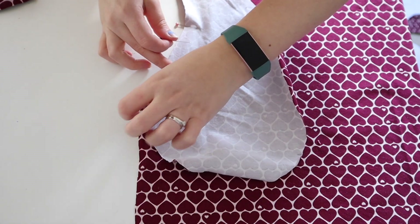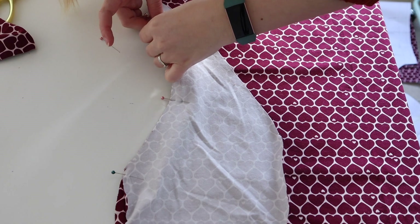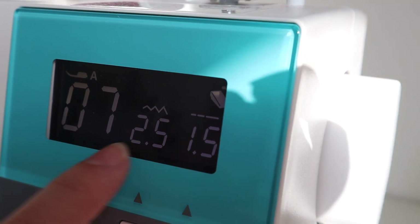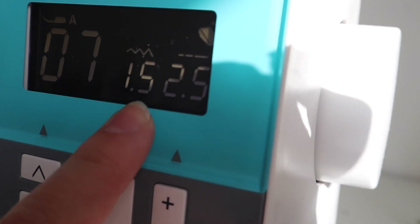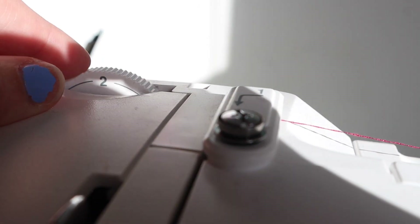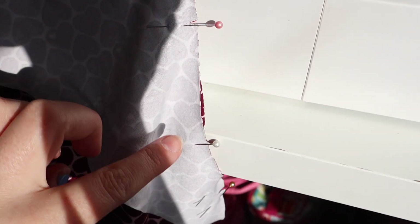Once the notches are matched I can pin in between them, making sure the edges match. Before I stitch, here are my sewing machine settings: I've set it to zigzag stitch, 2.5 length and 1.5 zigzag width as the pattern suggests. I've also put my foot tension on two — the fabric is thick so this helps it feed through nicely. Now I can go ahead and stitch that pocket on.